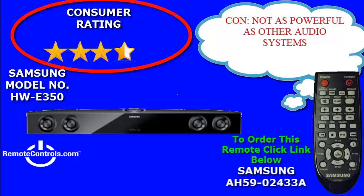The audio bar is 32 inches across and is slim, which goes perfectly with a 32-inch LED TV.